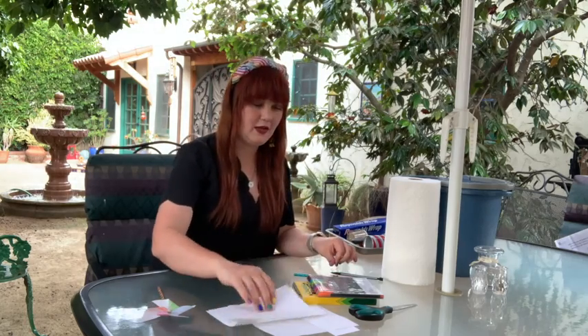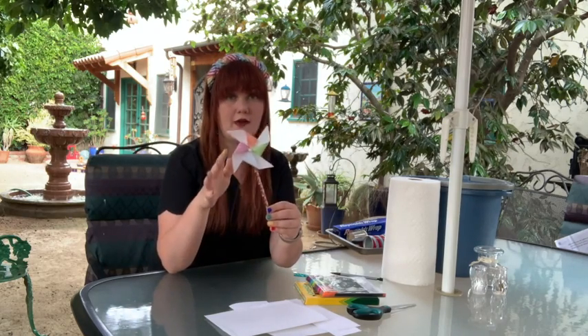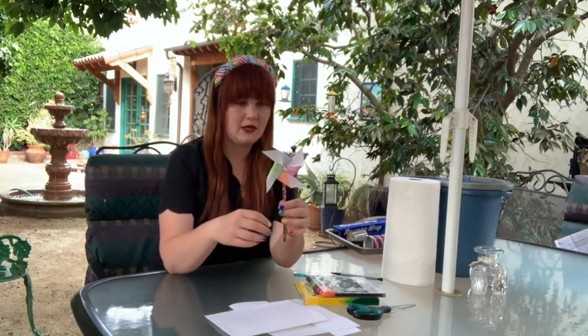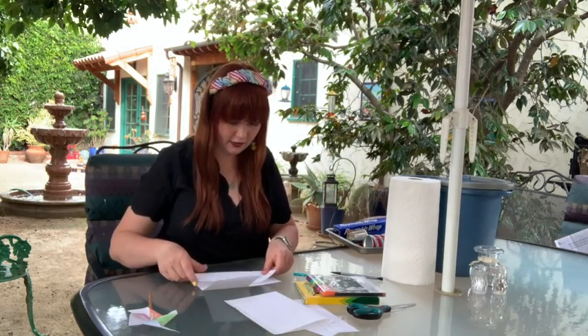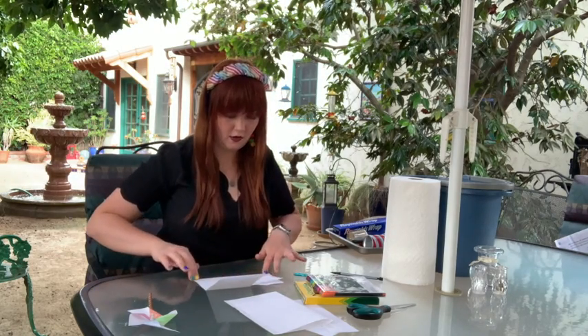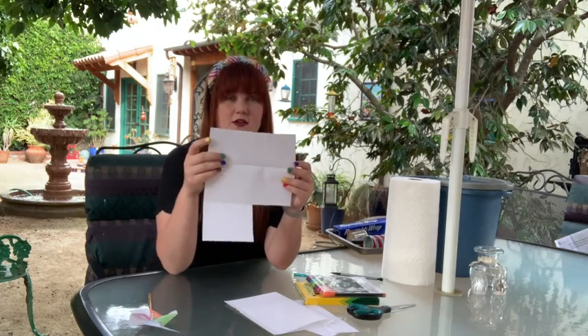We're going to start with the pinwheels. For the pinwheels you'll need the pencil, which will be the pole, a pushpin or thumbtack, paper, something to color with, and scissors. You start with a square of paper — the square can really be whatever size you want. What I did was fold over the paper to create a long rectangle, and then from that you can create a square.